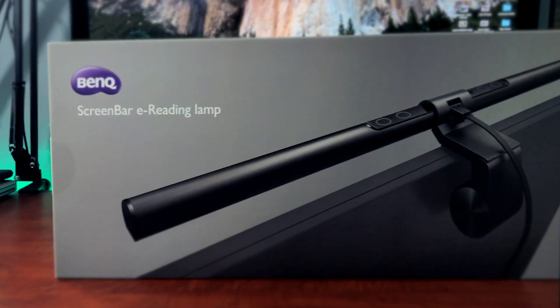Hey everyone, this is Jordan from sleeklens.com and in this video I'm going to review the BenQ ScreenBar eReading light.